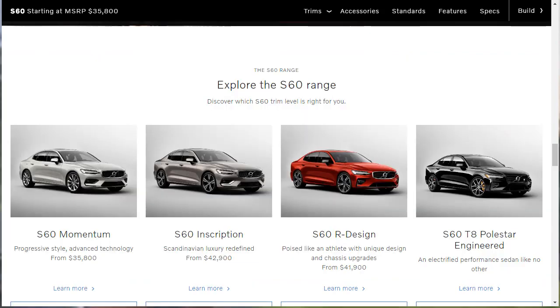The 2019 Volvo S60 is available in four trim levels: Momentum, Inscription, R-Design, and a very exclusive T8 Polestar-engineered model. There are three powertrain choices, starting with the T5 that uses a 2-liter turbocharged four-cylinder engine good for 250 horsepower and 258 pound-feet of torque.